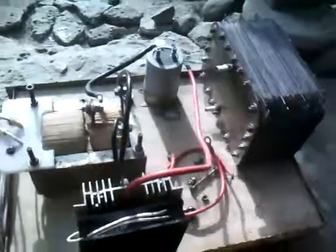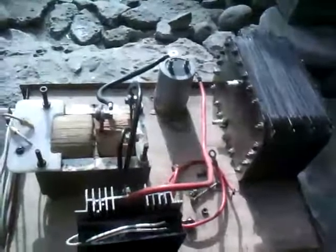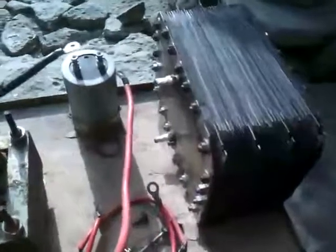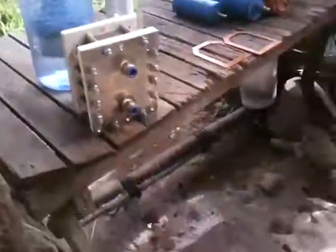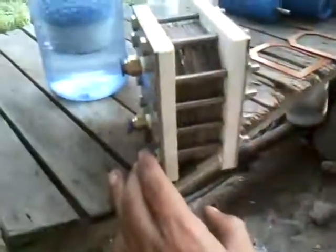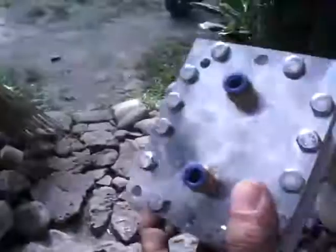I am updating everyone in my group in the Philippines. I am planning to run a 5.5 horsepower electric generator without gasoline using this setup. My motorcycle cell here is just 25 plates — a 5-stop dry cell configuration.